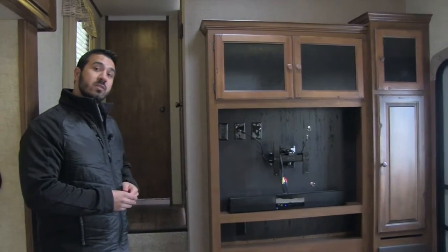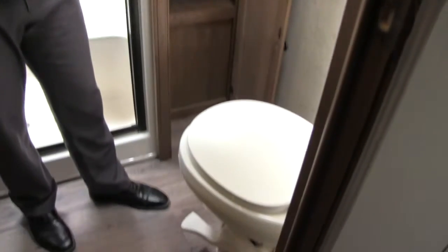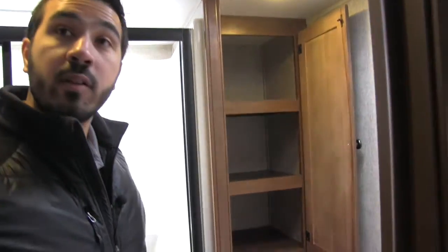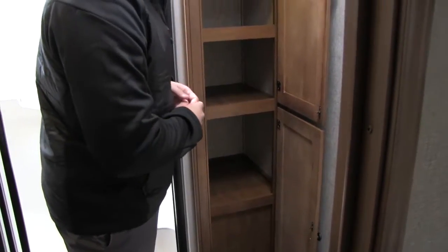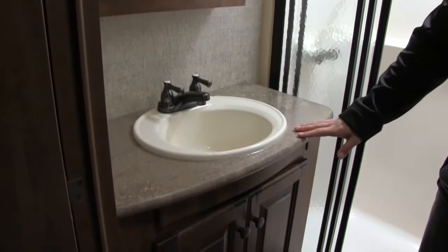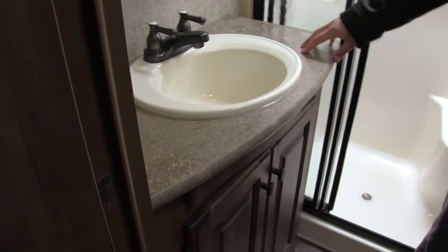Let's head up front to the bathroom and bedroom. The 304 has a nice large bathroom. In the corner is a porcelain foot-flush toilet with plenty of leg room. Right here is a very large linen closet, perfect for towels and bathroom accessories. Behind me is the shower — a one-piece shower with less chance for leaks, a nice big seat, great shelving, and a big skylight up top for natural light and additional headroom. There's also a mirrored medicine cabinet, a sink top and vanity with excellent countertop space, plenty of room for everything you need, and additional storage down below.